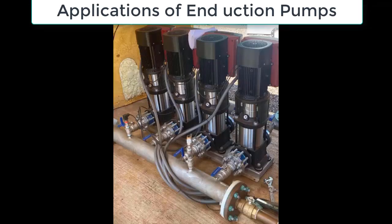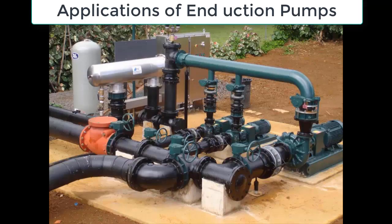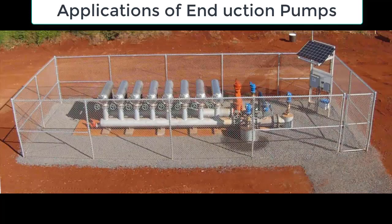End suction pumps are used in irrigation systems to transfer water from a water source to the irrigation field. They are also used in agriculture to pump water for crop irrigation, as well as for livestock watering and cleaning.